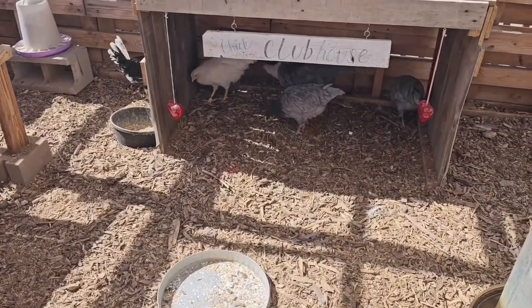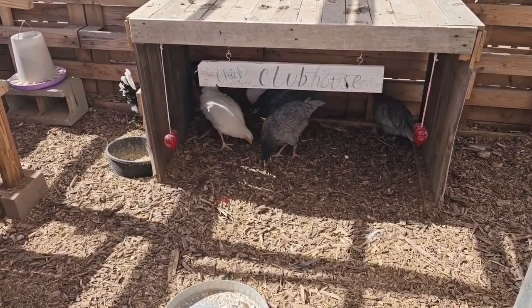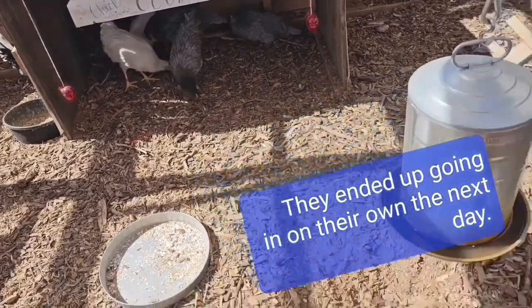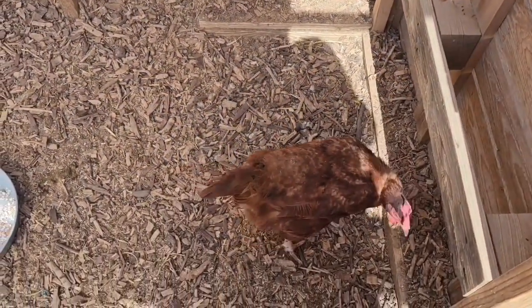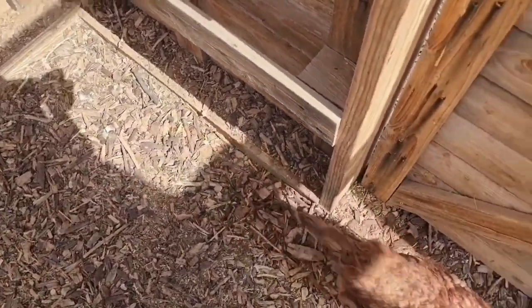There hasn't been much pecking or fighting, so I'm pretty pleased with how it's going. I think I'm going to put them in the coop tonight after the big girls go in and settle in their spots — bring the babies in and set them on the roosts and see what happens.